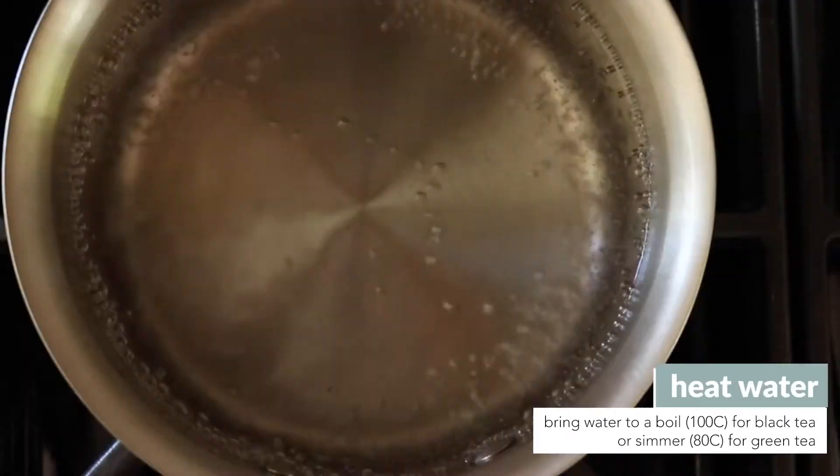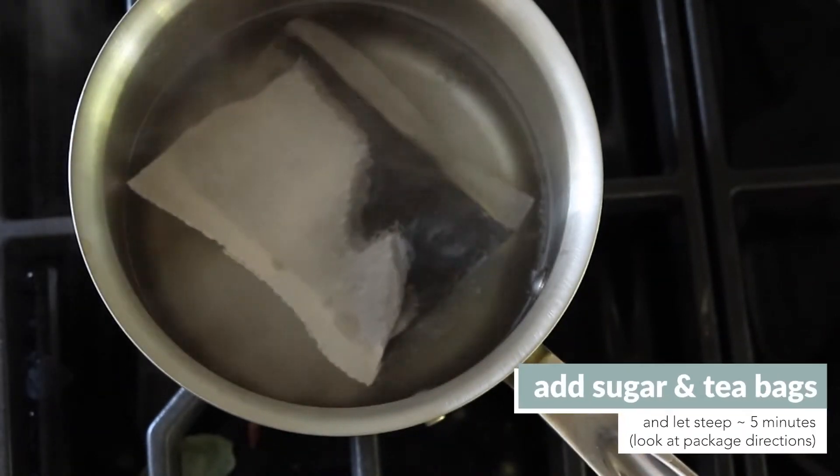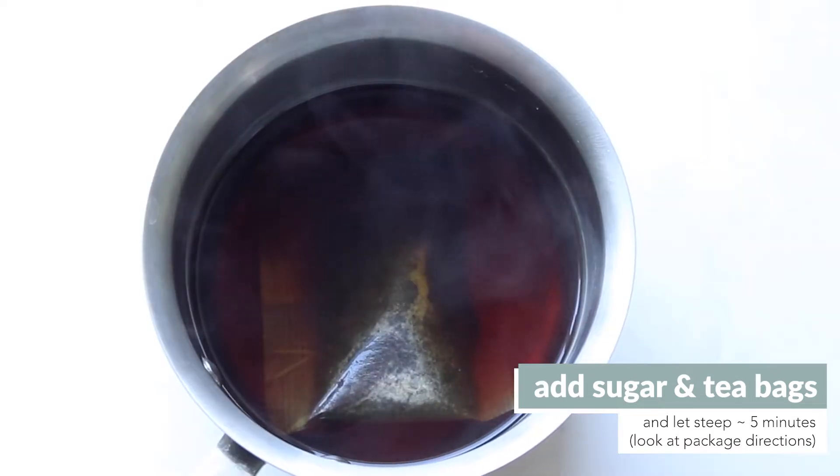First, make your tea. Bring filtered water to a boil for black tea or just below a boil for green tea. Then add in your white sugar as well as the tea bags and let the tea steep for one to five minutes. We recommend checking the packaging directions to see what they recommend for brewing time.